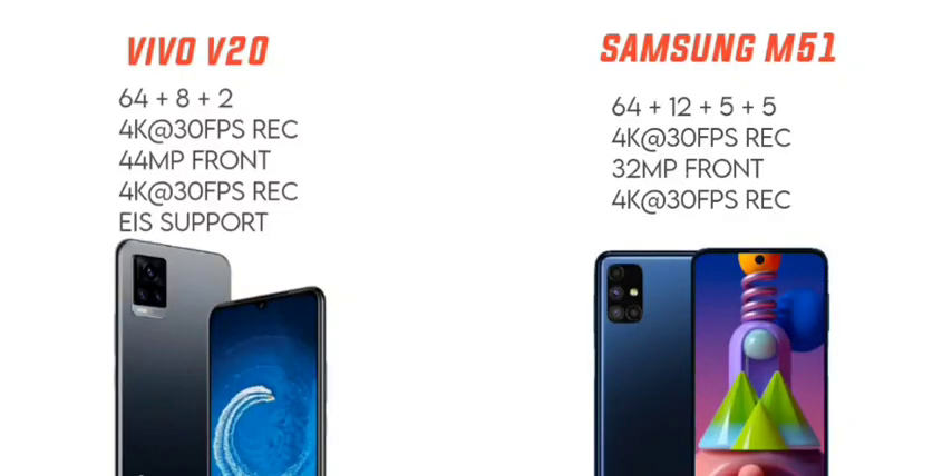The Vivo V20 rear camera setup is 64MP plus 8MP plus 2MP, with an f/1.9 aperture on the main lens, an 8MP ultrawide, and a 2MP depth sensor. It supports video recording up to 4K at 30 frames per second and has electronic image stabilization.